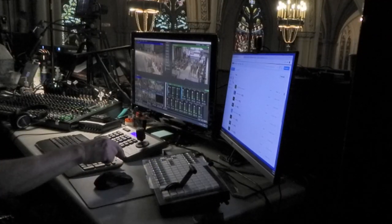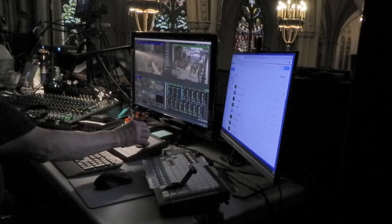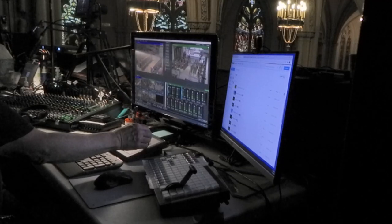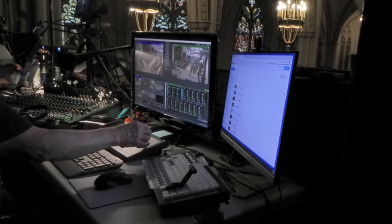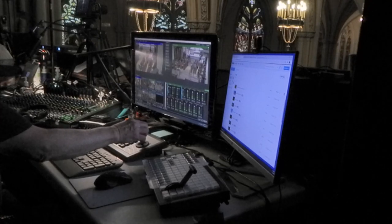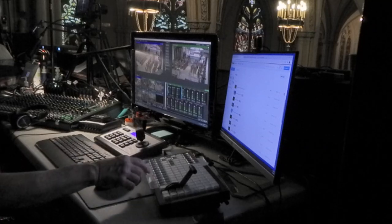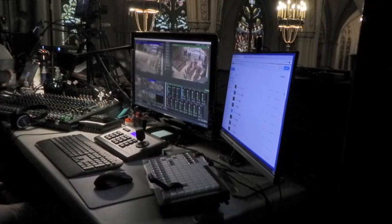That covers the configuration of three PTZ cameras. Now let's look at the configuration in action. Here we are in the studio. On the X-Keys controller, I just selected the first camera, and now I'm selecting the first camera on the joystick controller. I'm doing some panning to the right and then to the left — you can see it on the preview window, which is the left window in the vMix software. I'm doing a little tilting up and zooming out. Now I'm going to do a cut from the preview window to the active window, from left to right.